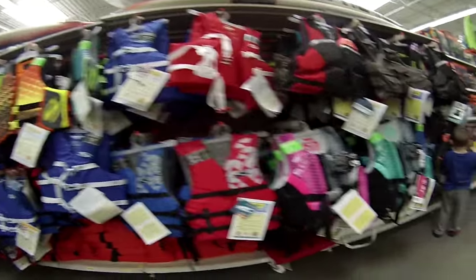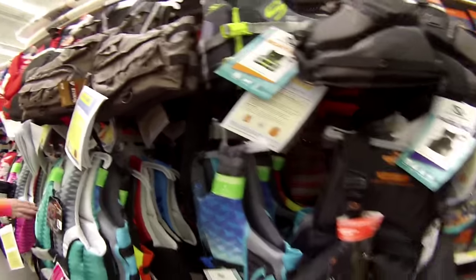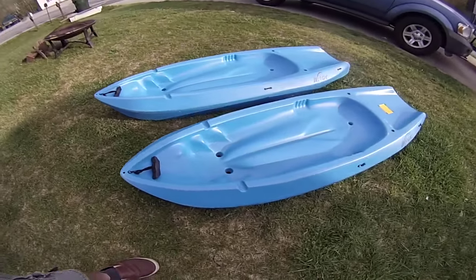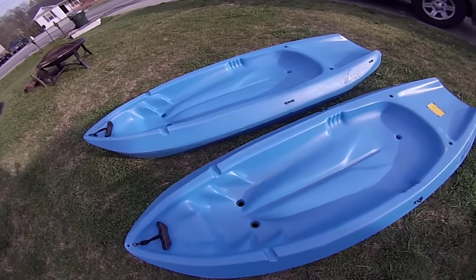So we're here — any last guesses on what we're going to pick up? We got some life jackets and here are the kayaks. They're a little scratched up but that's okay — they're just going to get used by the kids in the lakes and it's not going to be a problem at all. They fit really good for the kids.